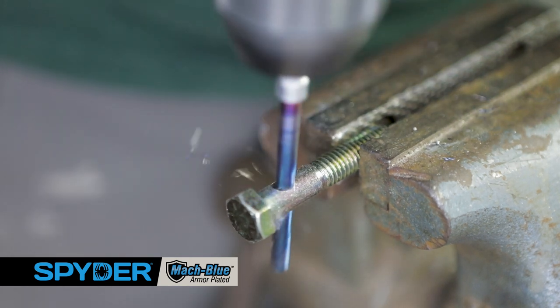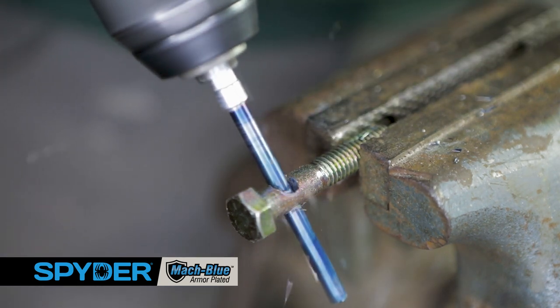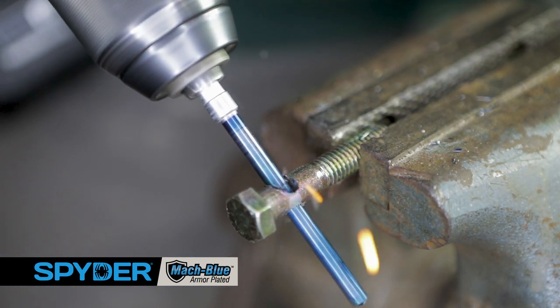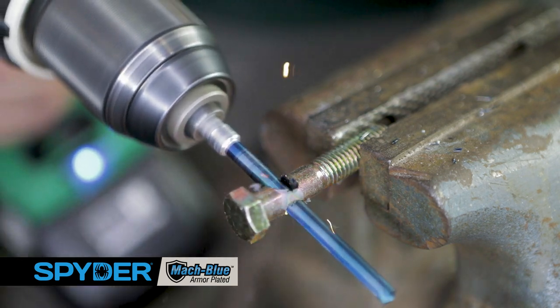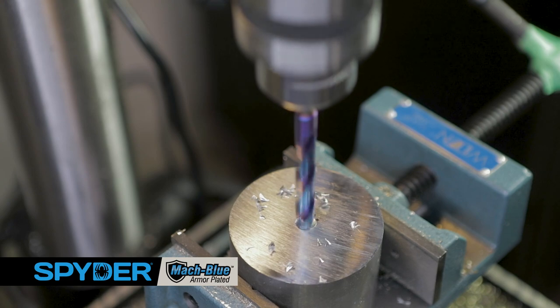Each bit has an impact-rated quarter-inch speed hex that won't slip in the chuck and fits quick-change impacting drivers. The made-in-the-USA Spyder Stinger mock blue drill bits provide extreme durability when drilling steel, stainless steel, hardened alloys, and stacked materials.